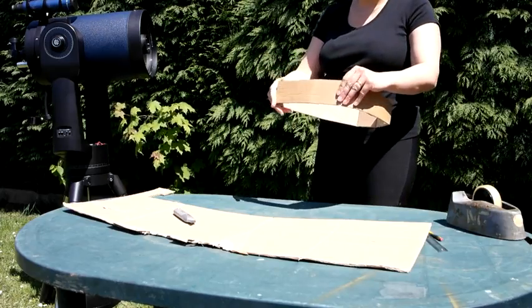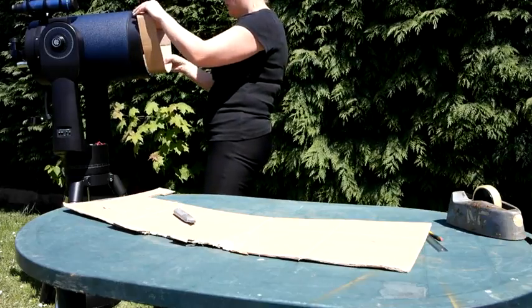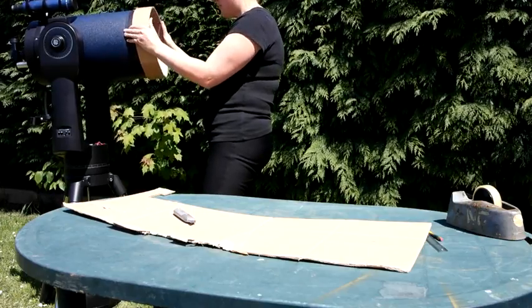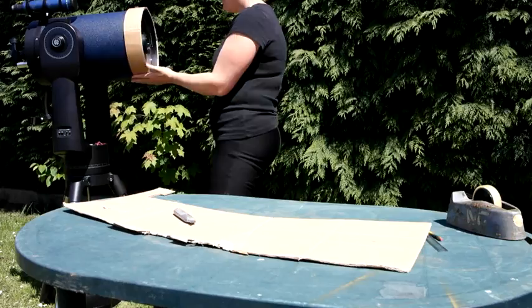Obviously because of the creases in the cardboard, it's going to have these bits. There's my sleeve — my first sleeve.